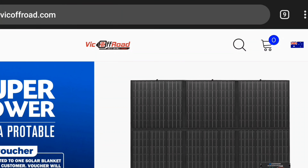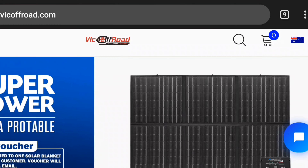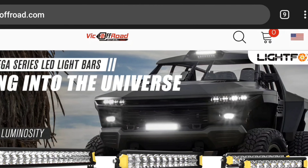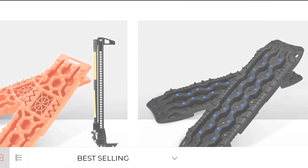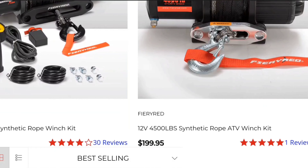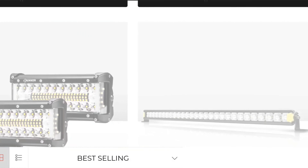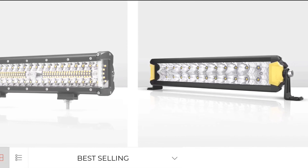I want to give a big shout out to VIC Off-Road for sponsoring this video. They are an Australian-based company that has a USA branch, so if you go to their website make sure you're clicking on the USA flag in the top right-hand corner. They have a whole bunch of stuff on their website — lots of recovery gear, traction boards, different brands, winches, light bars — you can go vehicle-specific or just browse general gear. It's a really cool website and I spent some time sifting through their stuff.